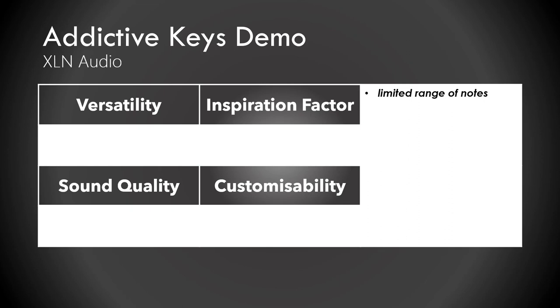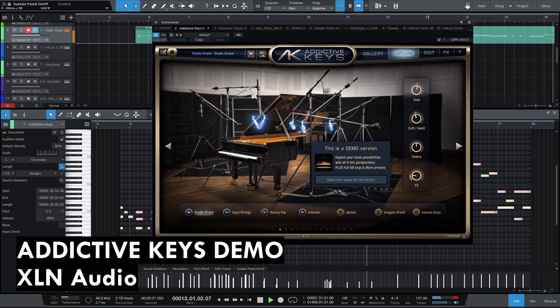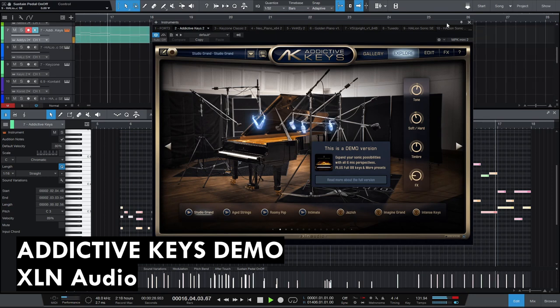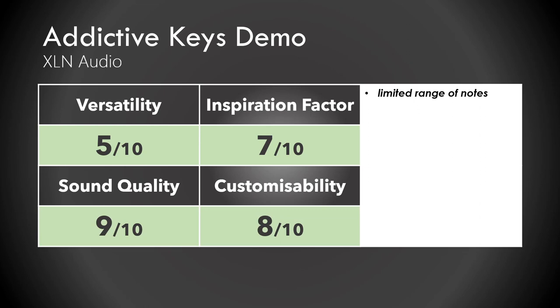The demo for Addictive Keys shows that Addictive Keys is great. But it's limited because you can't play the lowest and highest notes, which makes it not as versatile as it could be. It's not really fair — it's a great product they sell, but the demo is just limited a bit because of the limited key range. The sound is great though. 7 out of 10.